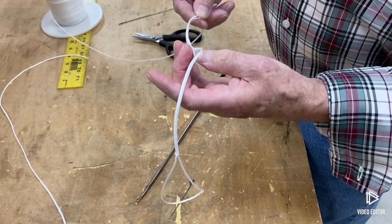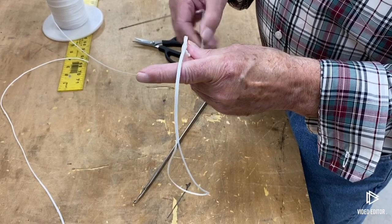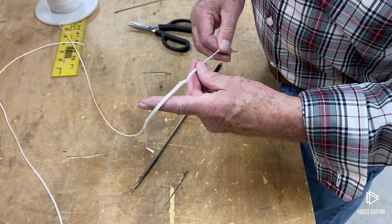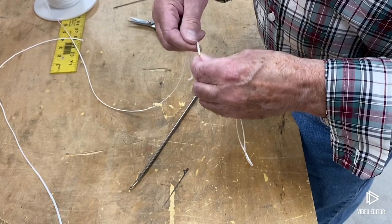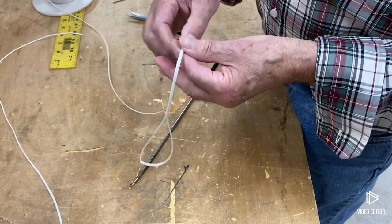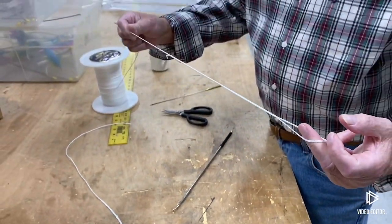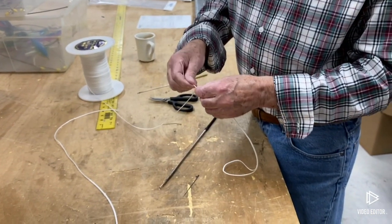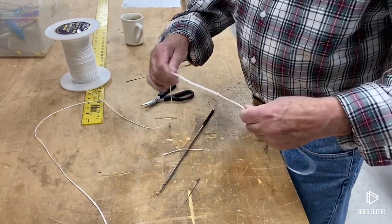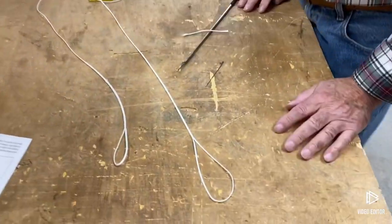You've got that loop just like there. Adjust it so it's perfectly together — grab this end and pull it up a little bit, then grab the other end, and they'll go together perfectly. Now you've got a loop in there. Just pull it out a little bit, cut that tag end off, and you'll see it goes right back inside. Now you've got a perfect spliced loop.